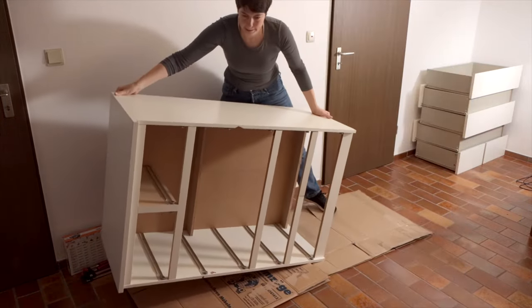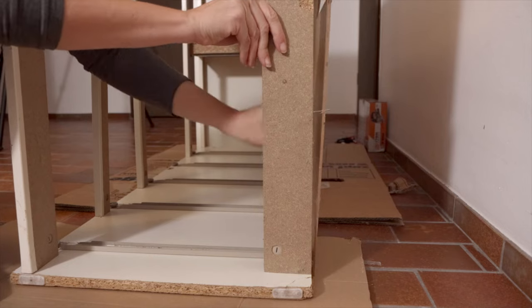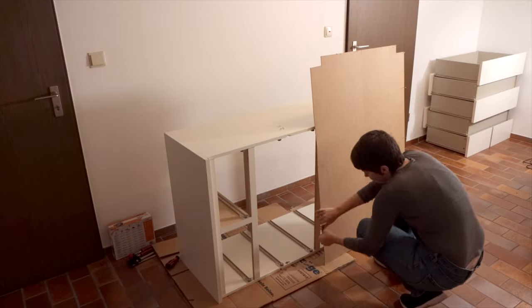I then removed all of the drawers so that I could look at the inside and see exactly where the door would go. And then I very carefully put it on its side and started taking everything apart. Many IKEA pieces are given their stability by the back panel, so I was very careful to remove it and not break it. I also saved all of the nails to reuse them later.